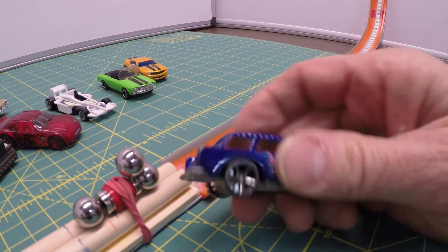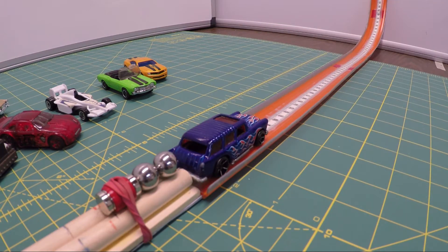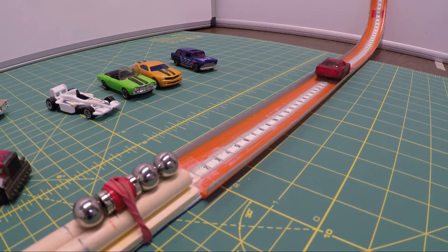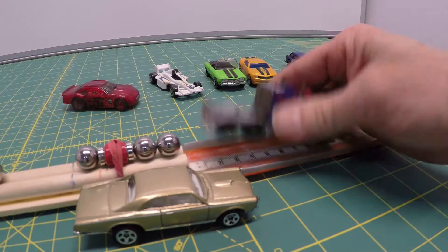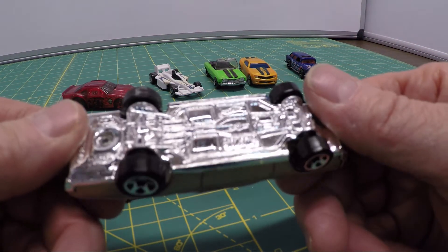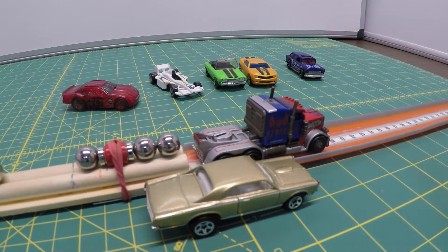Here's one with kind of an angled back and I predict it's not going to be so good. Blue car test run — whoa, it shot the bearing right out. Red car test run — not bad. Optimus Prime test run — here we go. We used Optimus Prime for the science fair test, but the fastback would also work because it's lighter, about half an ounce. Weight does make a difference.